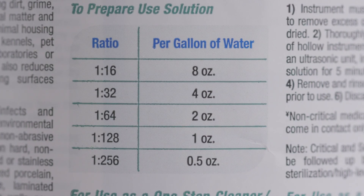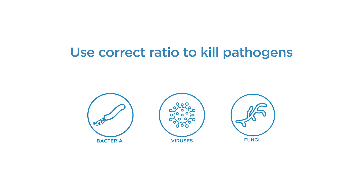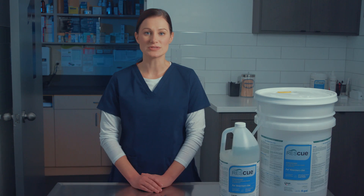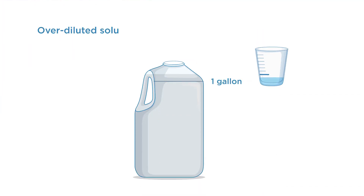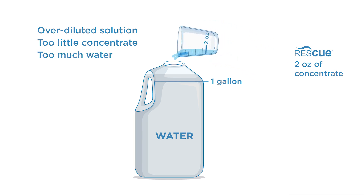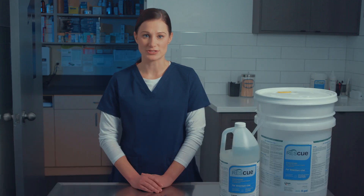Mixing to the dilution ratios specified on the Rescue concentrate label is a first step to ensure that the pathogen of concern will be killed. For daily use, that ratio is 1 to 64, or 2 ounces of Rescue concentrate per gallon of water. Over-diluting the product — meaning adding too little concentrate or too much water — creates a weak solution that may not be appropriate to use as a disinfectant. This could leave your facility at risk to pathogens of concern that may not be killed.